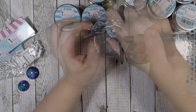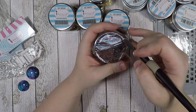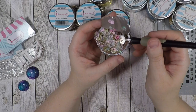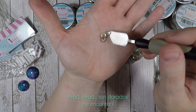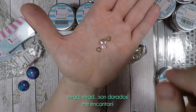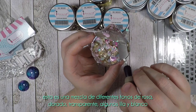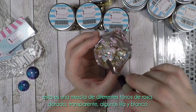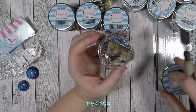The last sequin jar is called Pink Celebration. It's a mix of different kinds of pinks, gold, transparent, some lilac, and also white. Very cool.